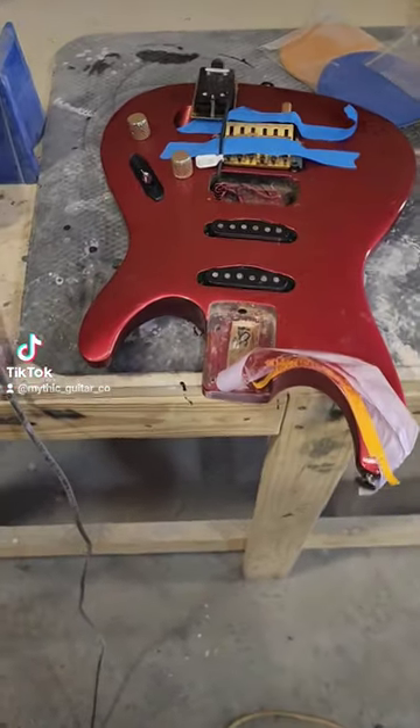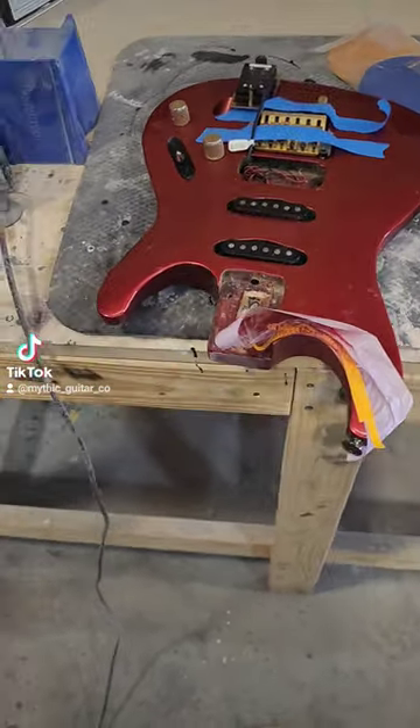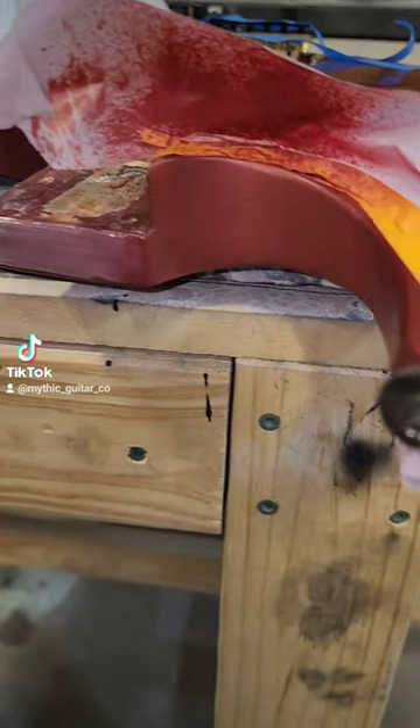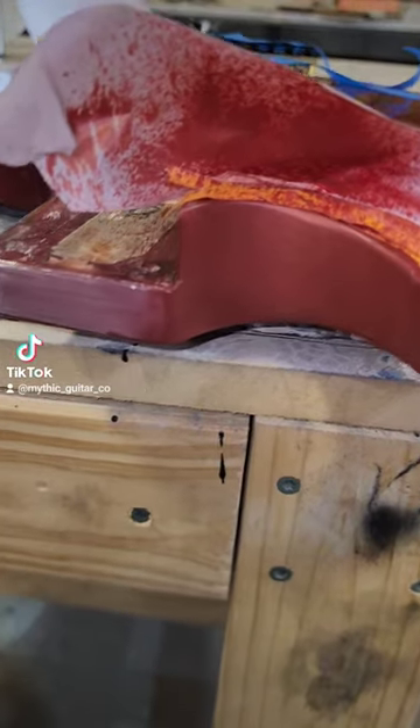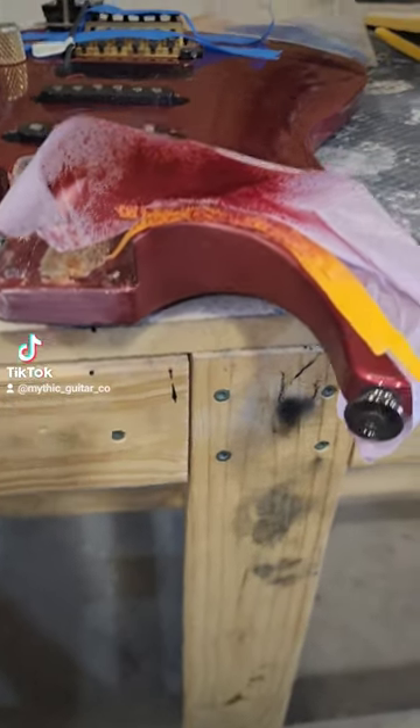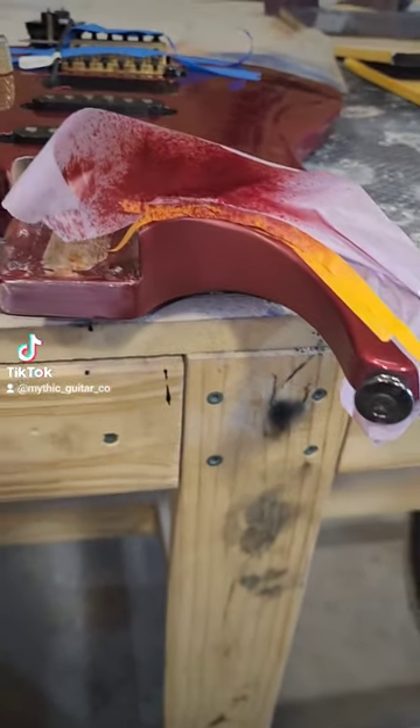This is Wolf with Mythic Guitar Company and I fixed the neck pocket. There was a huge crack which I filled and then painted. Oddly enough I happen to have this color here which is very similar to what was on the guitar.